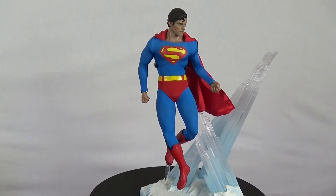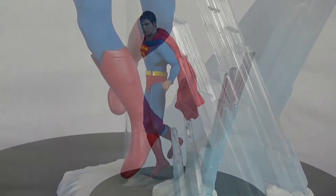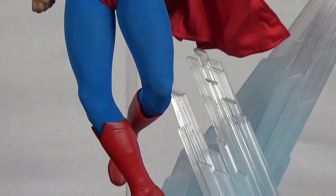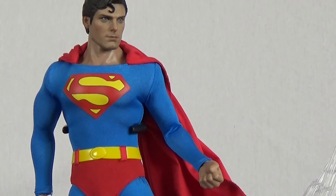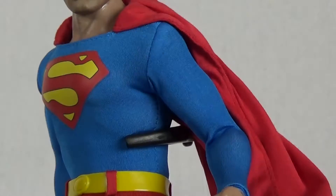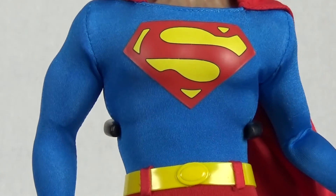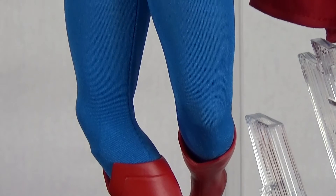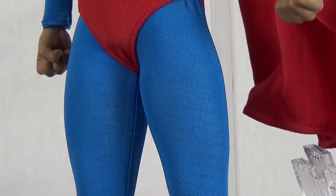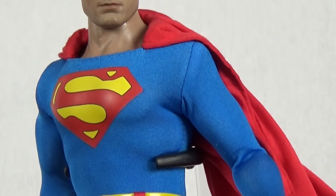Here he is in all of his 1/6 scale glory. This is a perfectly proportioned figure. Hot Toys even went out of their way to create a brand new muscular body for the figure. Other than that this figure is flawless. The blue jumpsuit is made out of a spandex-like material. The boots themselves are made of rubber. The cape has a wire threaded through it so you can pose it as if it's blowing in the wind, which I thought was pretty cool.